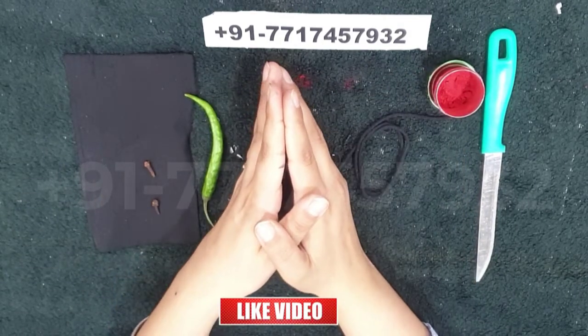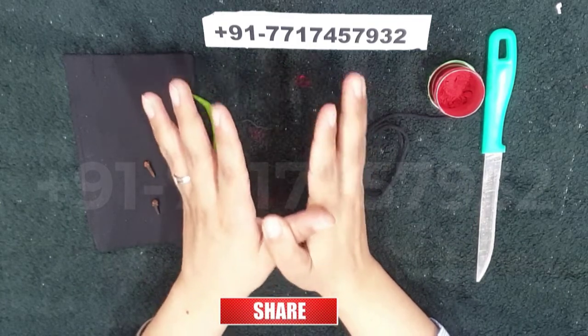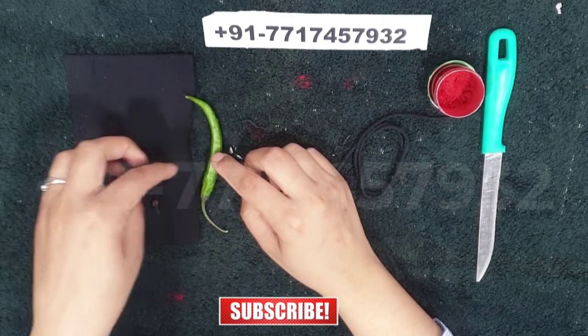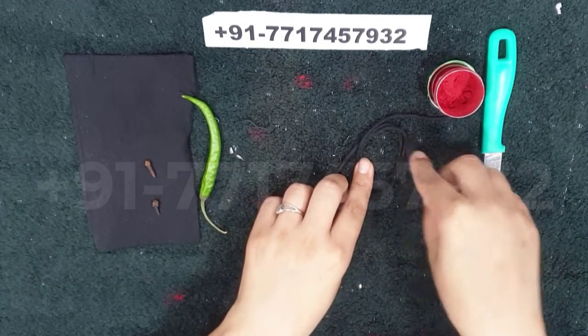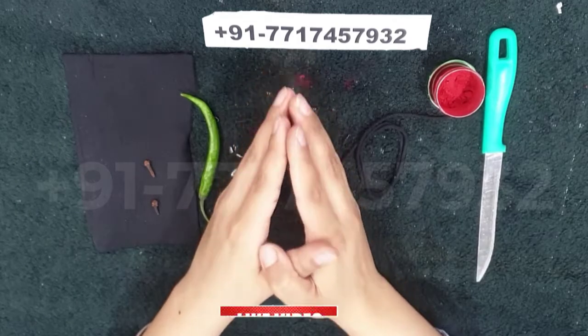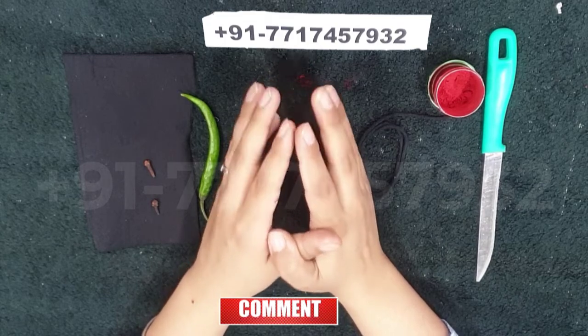If yes, then today in this video I am going to discuss that spell for enemy. Ingredients to perform the spell: we require some ingredients — one green chili, two cloves, black cloth, black thread, and vermilion. This powerful procedure should be done on Tuesday night.